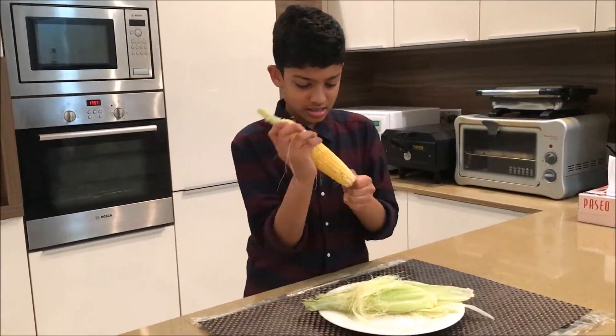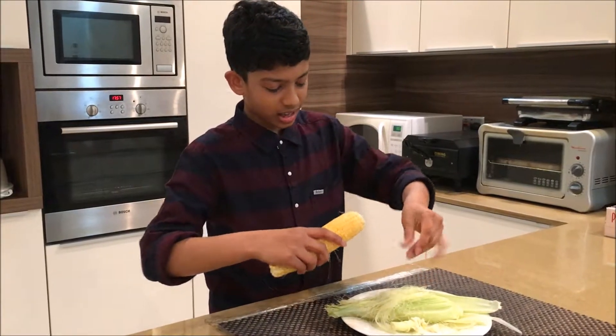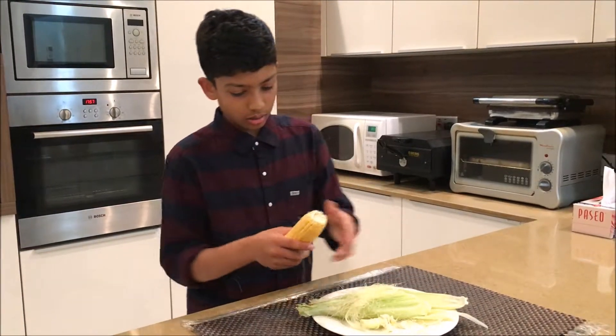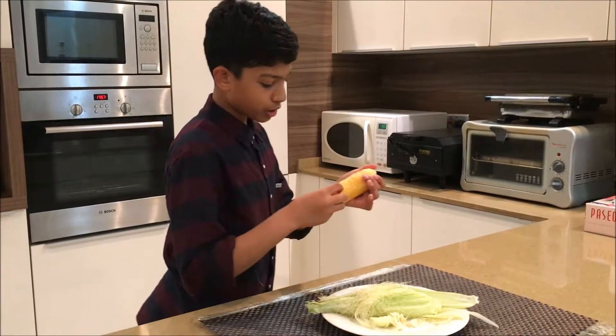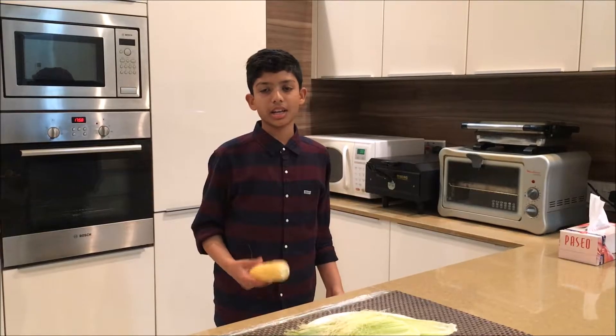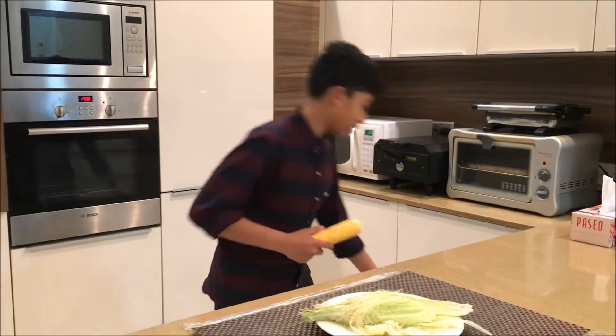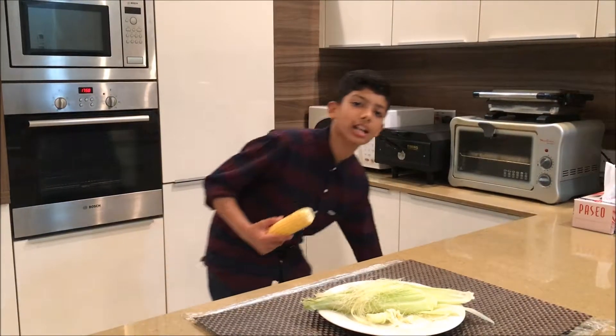The next step is gonna be to put this in the microwave for four minutes. I'm gonna see if it pops, and if it does pop I'm gonna put it in this bag so that it's gonna catch all the popcorn.